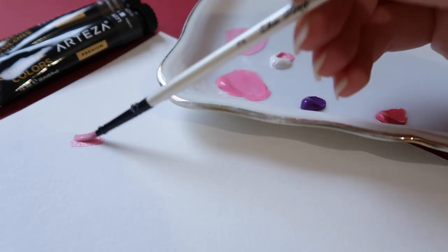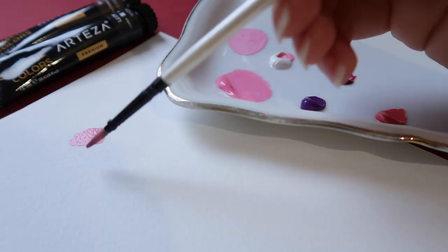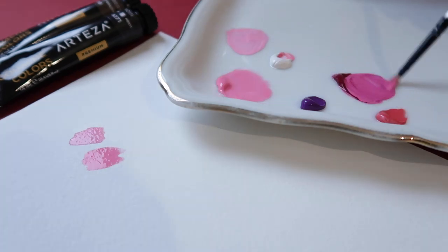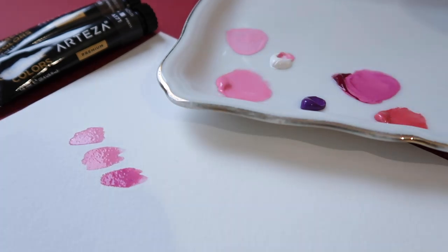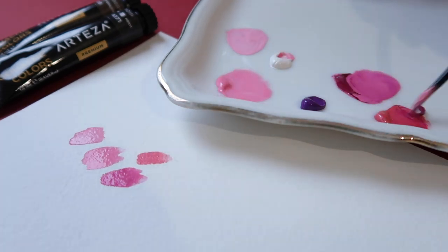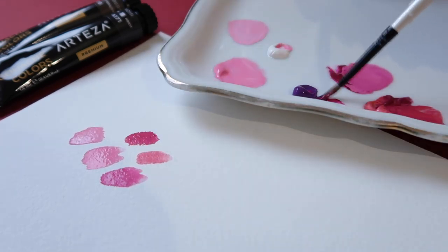Is it worth getting the bigger set? For me, I really like the new colors added. There are more skin tone colors, more pastel colors, and more variety of yellow, pink, purple, and violet tones, as well as even more blues and greens. Especially, some of these colors aren't very easy to create with just the 24-color set.